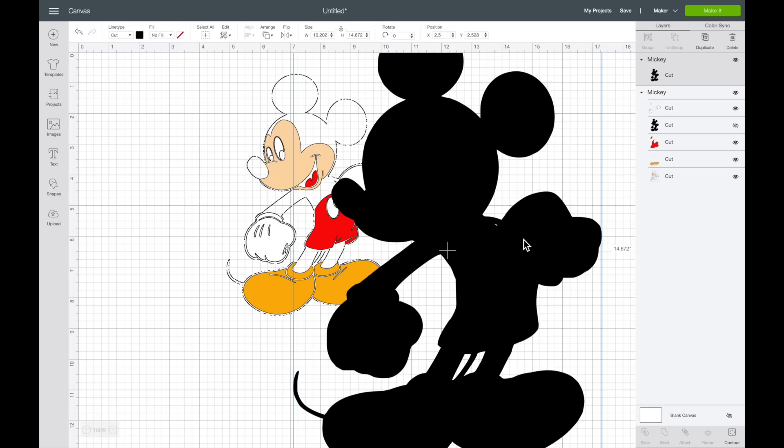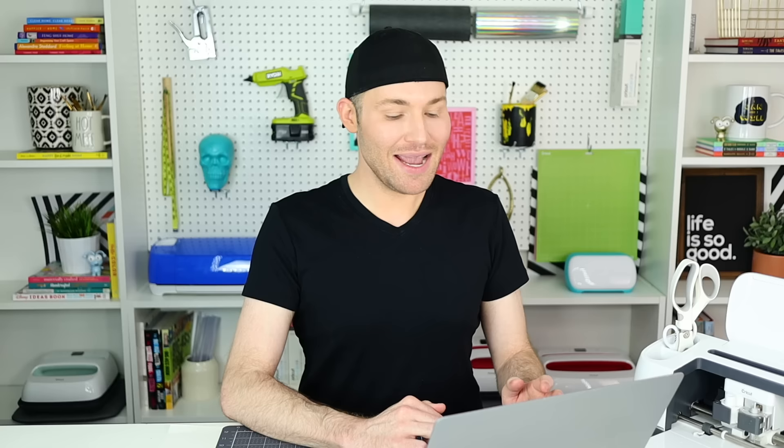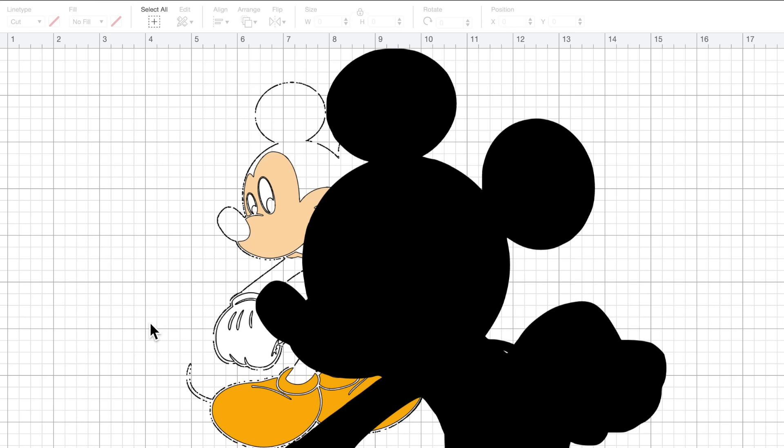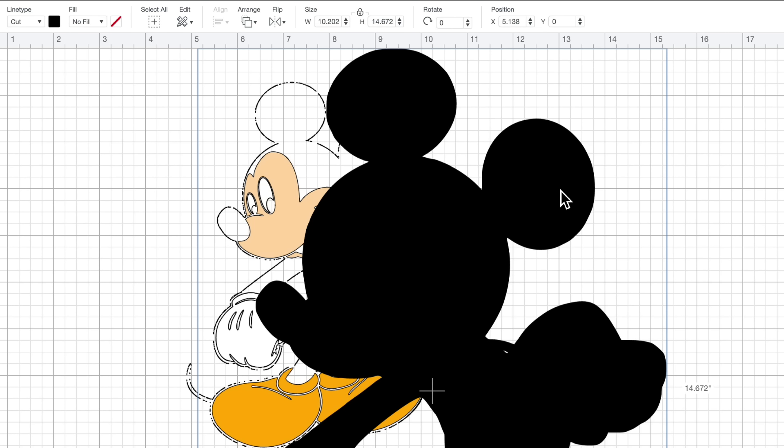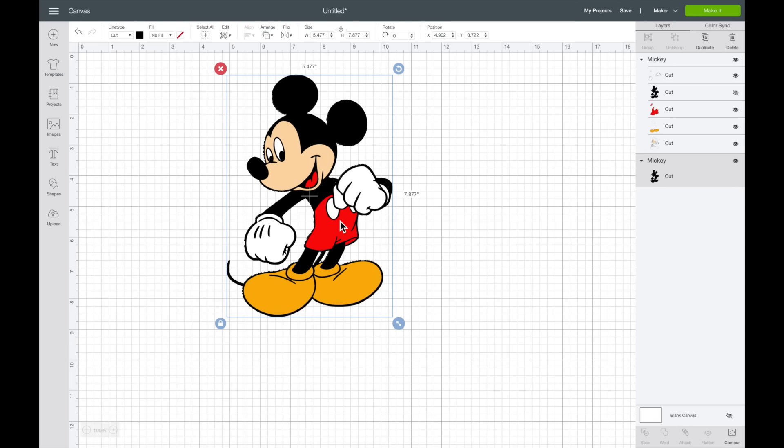Now I want to resize this Mickey Mouse to be the same size as the other Mickey. I'll select the original Mickey back here — his width is 5.477. So I'm going to come over to this new black Mickey Mouse layer and change the width to 5.477 to be the exact same size. I'll clear out the numbers next to Width and type in 5.477, then hit Enter. I can right-click him and select Send to Back — he is going to be our base layer, serving the same purpose as what I would have done with that black layer that had all the weird squiggly lines outlining Mickey. So this will work out perfectly.